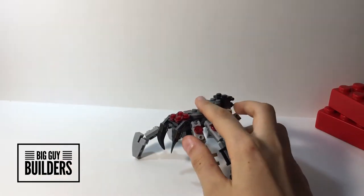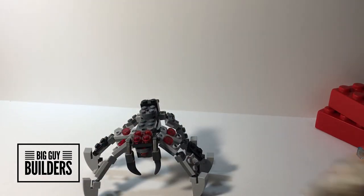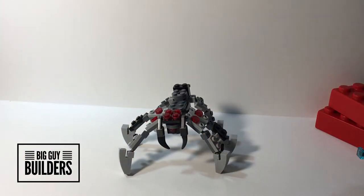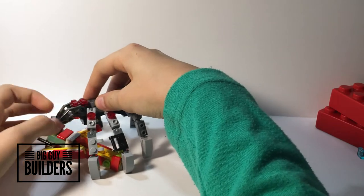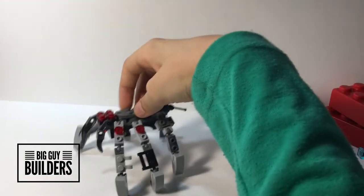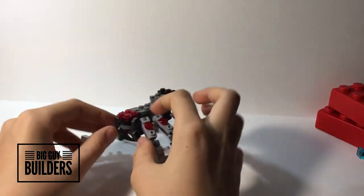Oh, I forgot to do comparisons on this one. Let's do some quick comparisons — minifig and robot. And there's a dead guy too, so the spider can just be like nibbling on his remains, which I love. These are actually really sharp LEGO pieces because they're pretty new.